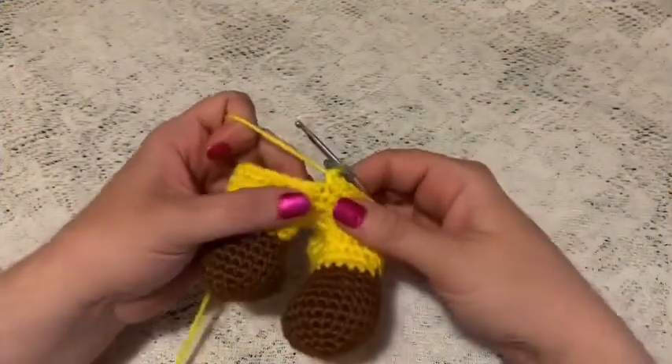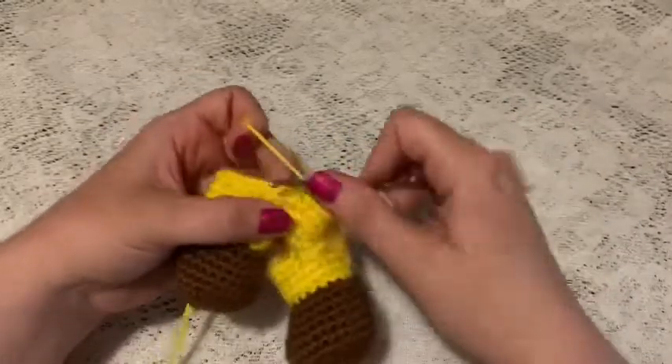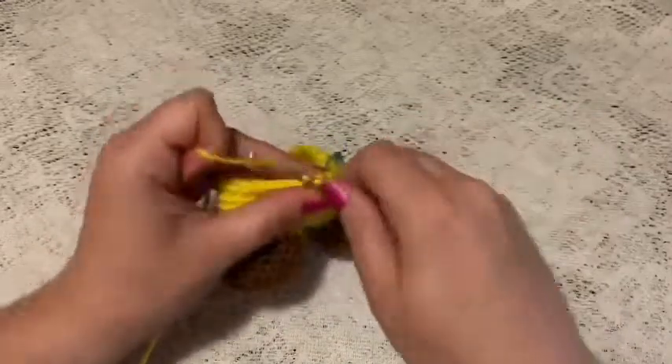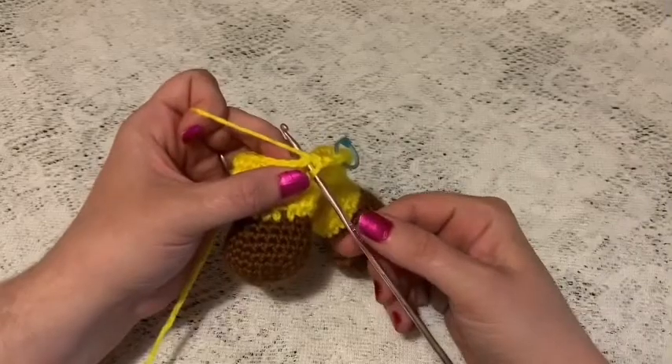For rounds five through 13, just do one single crochet in each stitch all the way around. At the end of round 13 you should still have 45 stitches.